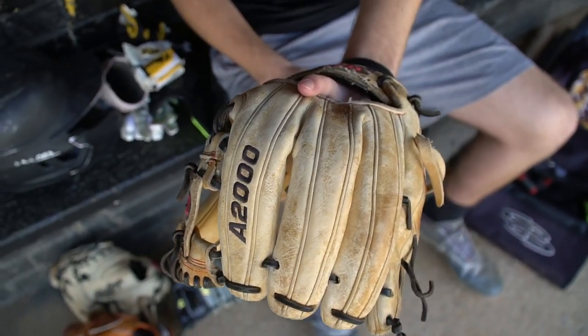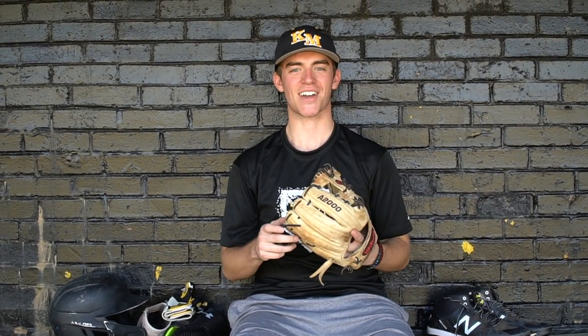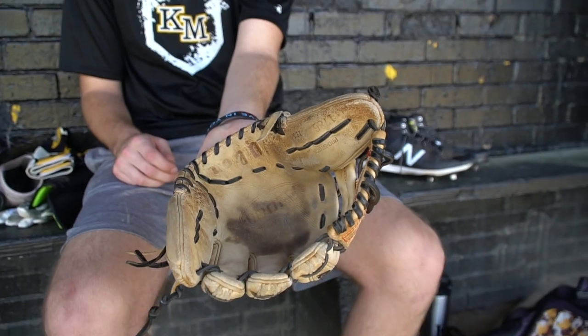Moving on to my gloves — this is my oldest one. I love Wilson, the Wilson A2000. This is my oldest one — this is Terry. Terry's been a good buddy of mine for the longest time and I just like it a lot. It's 11 and a half inches, so I'm probably about to retire this one and give Terry a break.